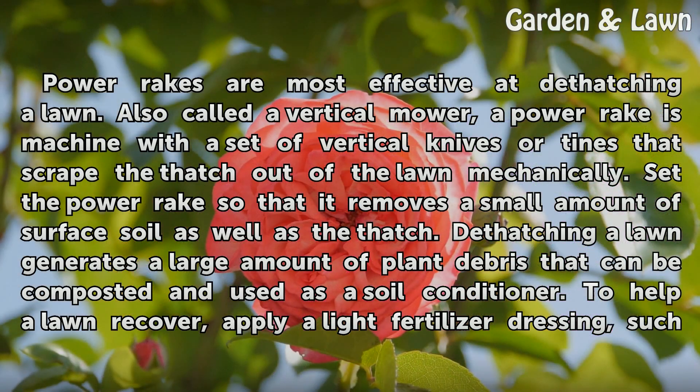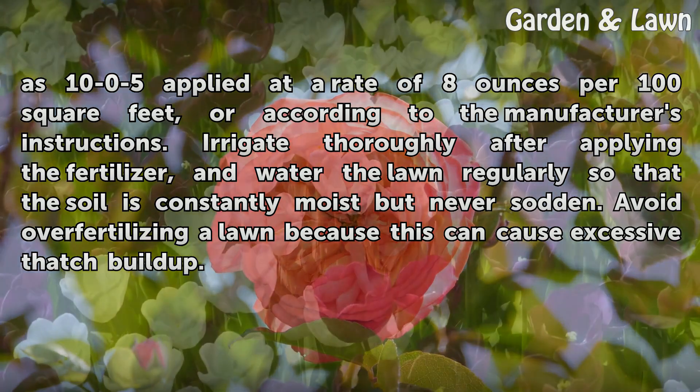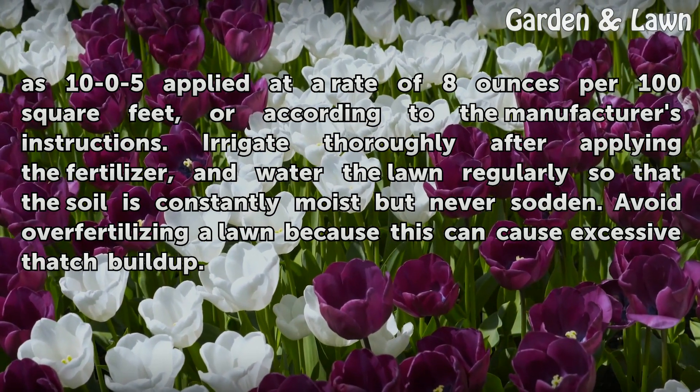To help a lawn recover, apply a light fertilizer dressing, such as 10-0-5 applied at a rate of 8 ounces per 100 square feet, or according to the manufacturer's instructions. Irrigate thoroughly after applying the fertilizer, and water the lawn regularly so that the soil is constantly moist but never sodden. Avoid over-fertilizing a lawn because this can cause excessive thatch buildup.